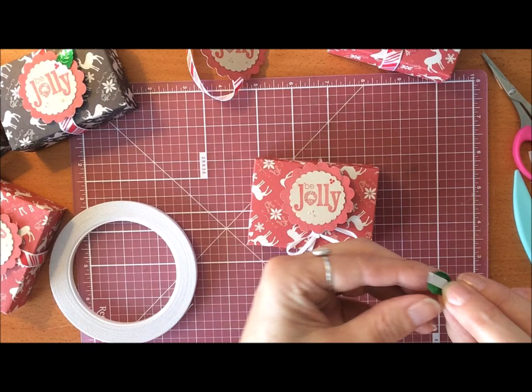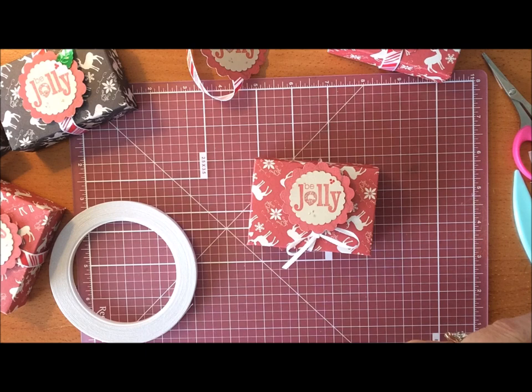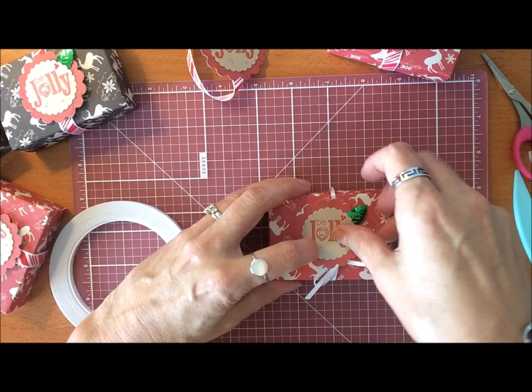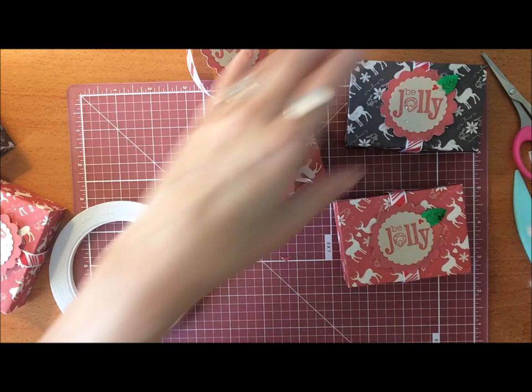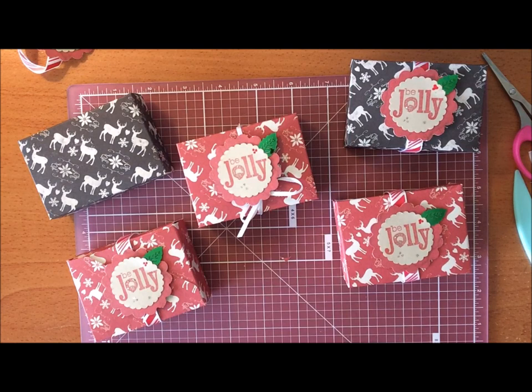Use tear and tape to attach the embellishment, and I just had one of these little sequin leaves which I slipped under and taped on there. So there you have it — really quick and simple little boxes but they're pretty festive looking. You could use whatever sentiment you like; it doesn't have to say Be Jolly — whatever stamp you have, or you could even write something on there if you have nice handwriting. I hope you enjoyed that, stay tuned for the next one. Thanks for watching, bye for now.